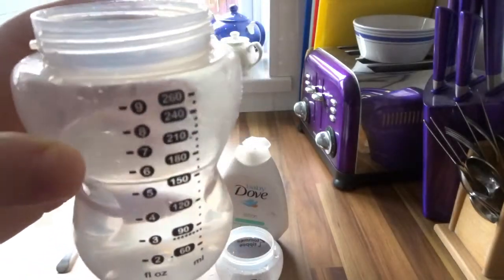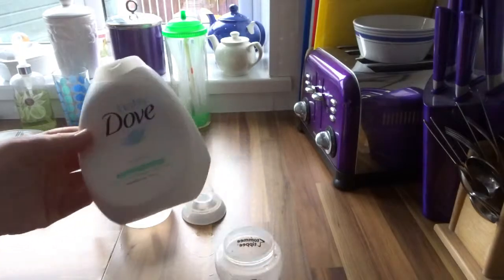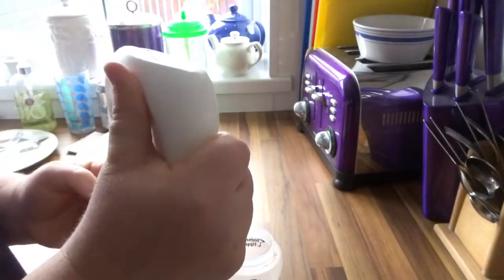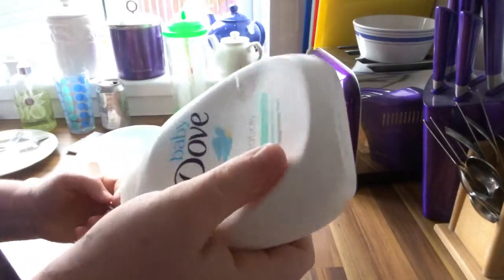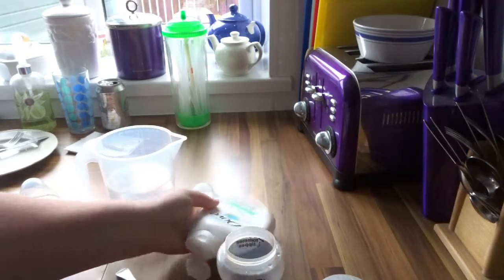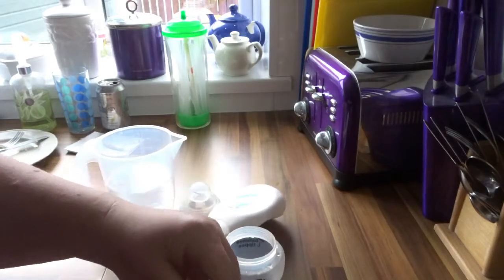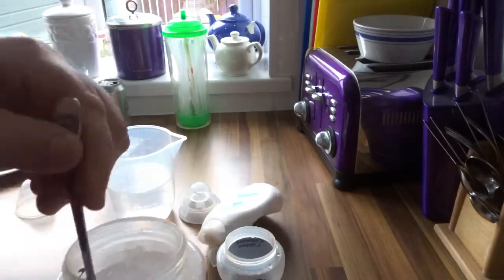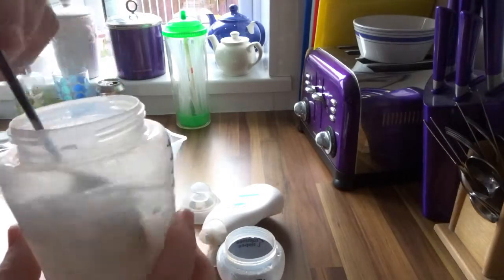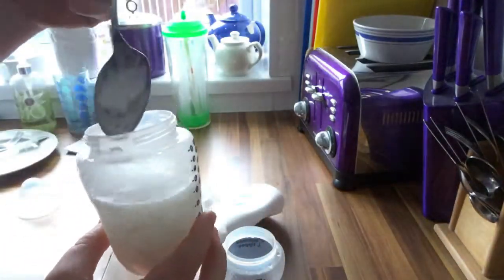It looks more real because a newborn baby doesn't drink that much. I've got a tablespoon and baby Dove body lotion, which is white — it's got to be white to make the milk effect. I put in two or three tablespoons. I just squeeze it onto the spoon and dump it into the bottle, then give it a mix. If you shake these they get a fizz on them, but I do shake them in the end. This just breaks everything down.